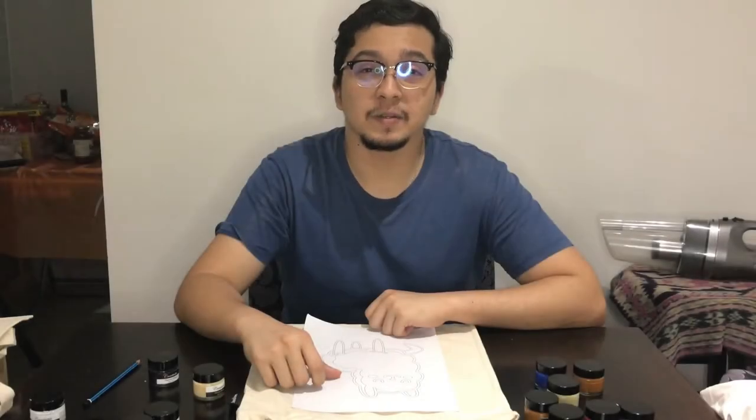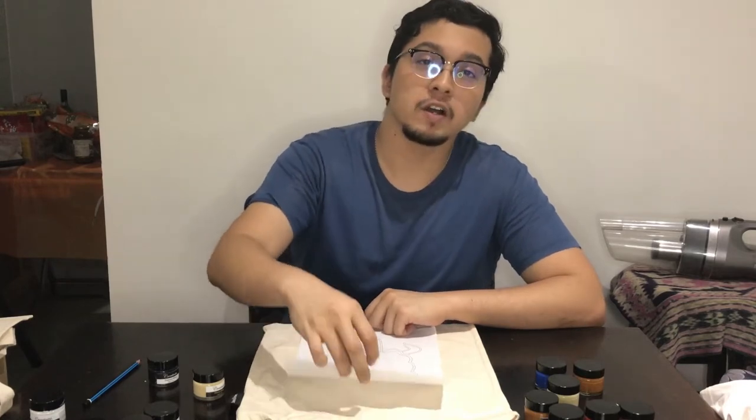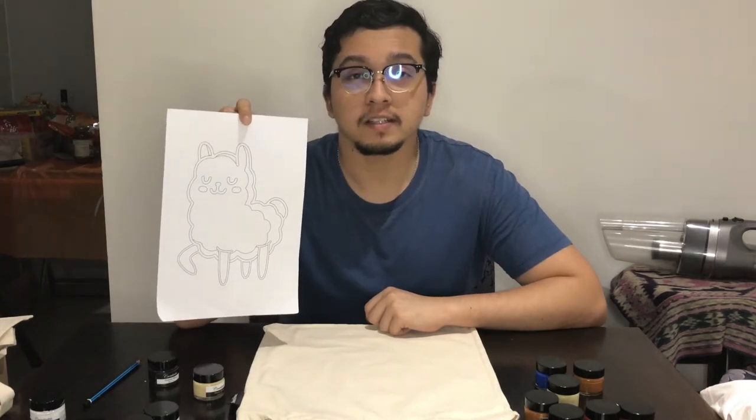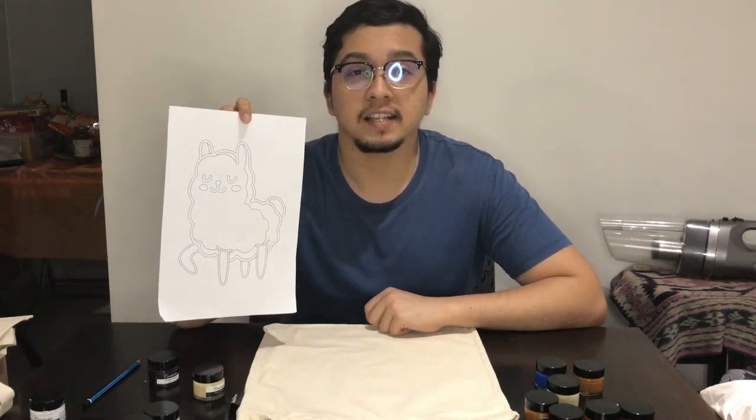Hi guys and welcome to the 16th episode of the Streaks and Strokes Fun on Fabric painting class. In this episode, I'll be showing you how you can paint a cheerful alpaca onto your tote bags. So if you're ready, let's get started.